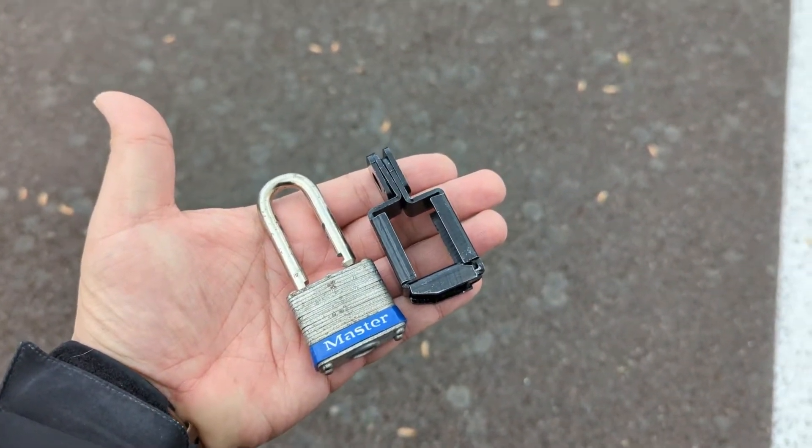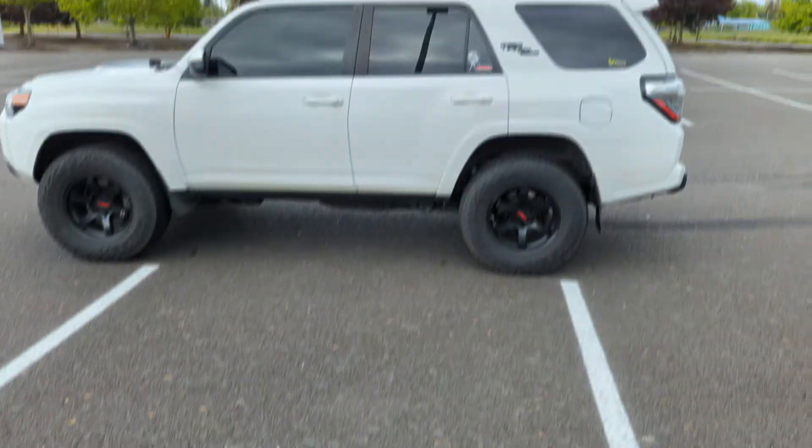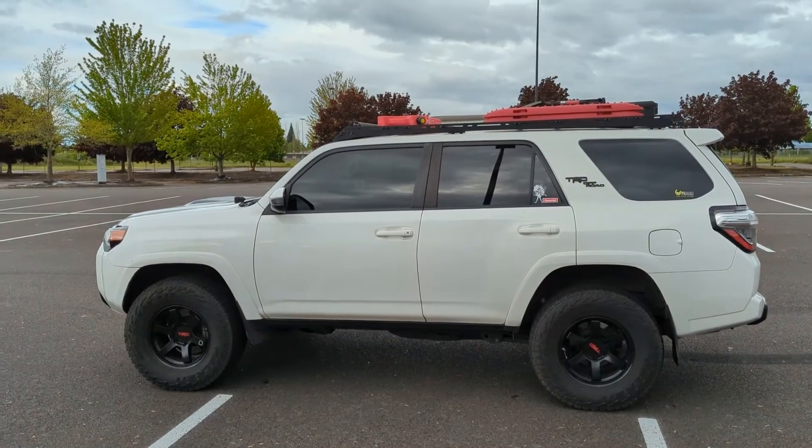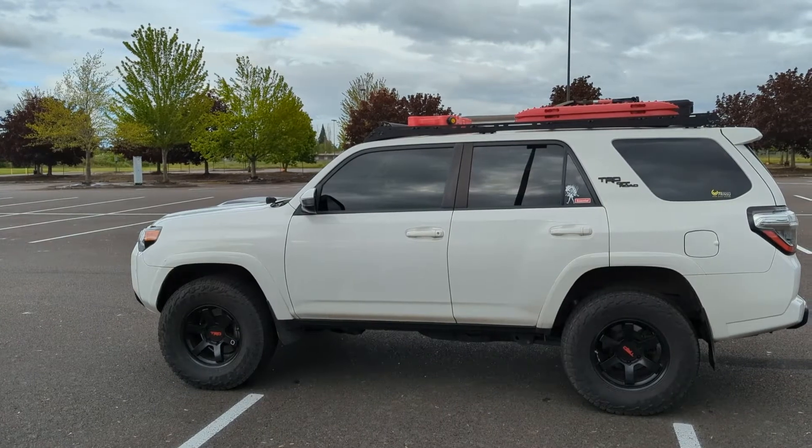Hopefully it's not too windy out here. I managed to find a padlock — I did find the key, it was locked, so I have the key and the lock. I've got my Rotopax; it sits up there pretty much all the time. Let's climb up there and throw this lock on it and see how it fits.